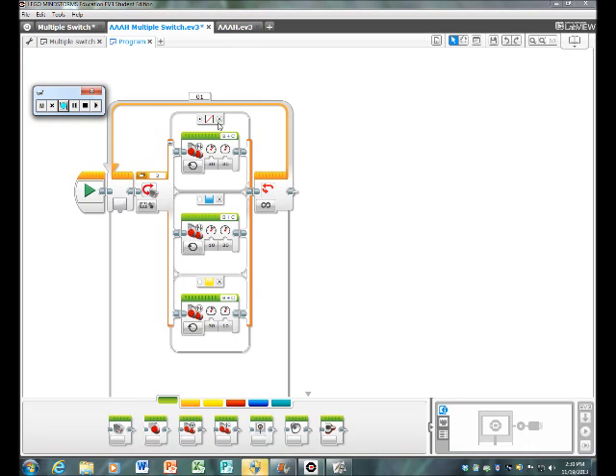Hi, I'm Arnav Perry. Today I'll be telling you how to make your robot see a color on your color sensor and turn in a certain direction. It's called multiple switch.